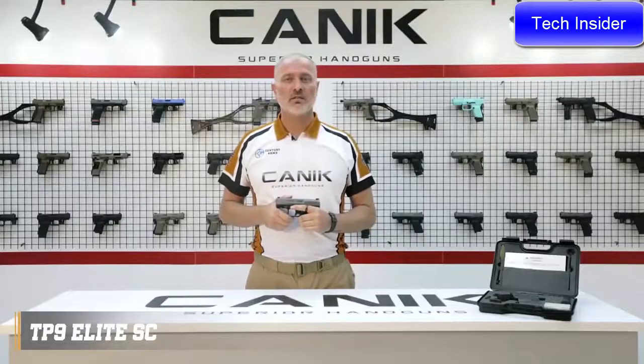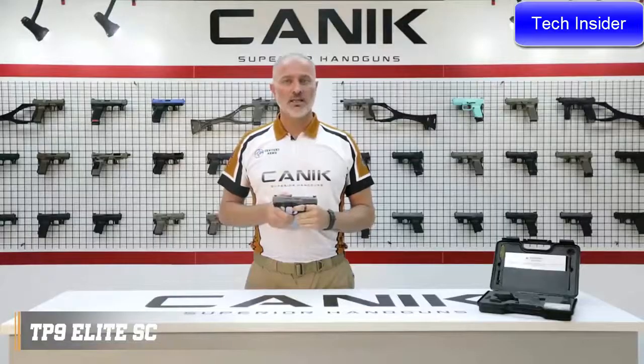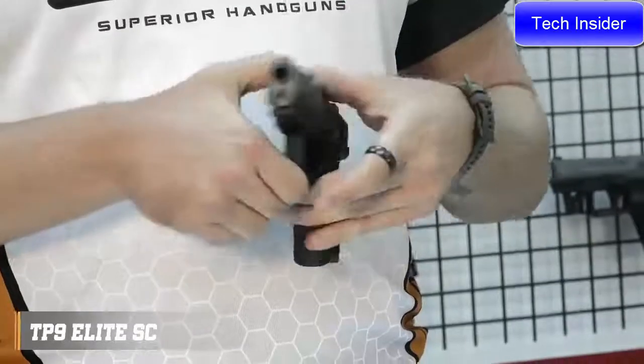There are two safety components to prevent unintended firing on this pistol: trigger safety and firing pin block. Unless the trigger is pulled the striker will not release, and the magazine release button is side reversible.